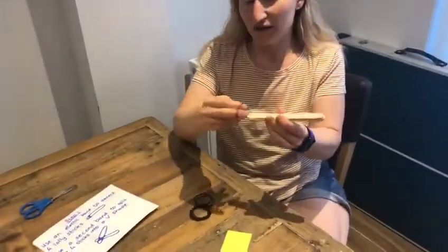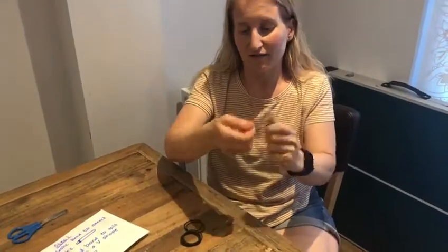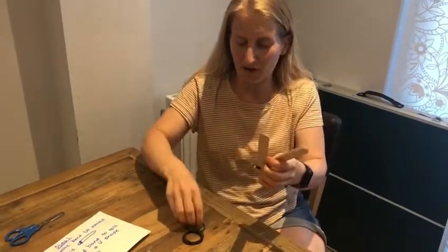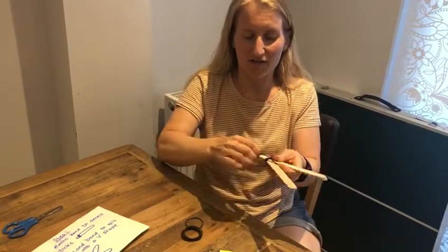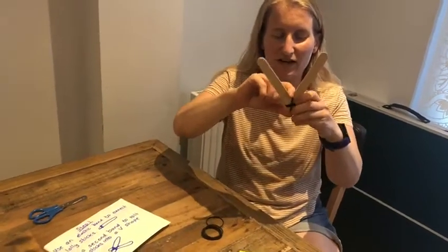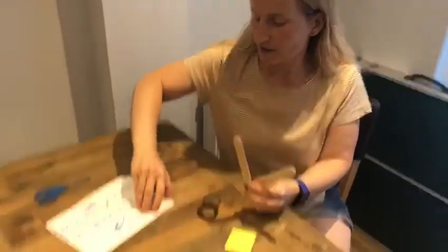Use your first elastic band to connect them right near the end. So you're connecting the four sticks together, and then spread them out so you've got two piles of two sticks — splitting them in two. Then use an elastic band to connect one side together. You need to be a little bit careful on this one. Step one done!